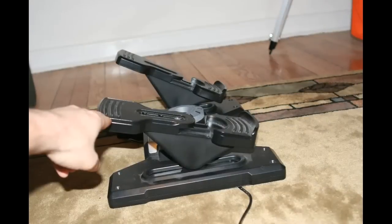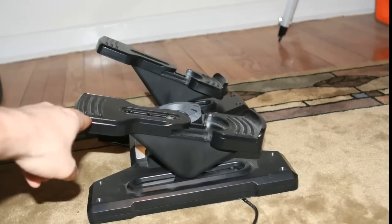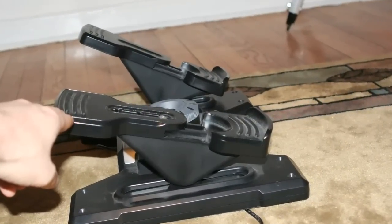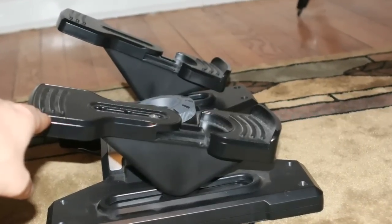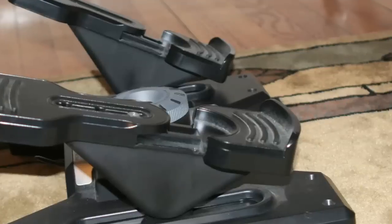Overall, I was very impressed with the Saitek Pro Flight rudder pedals. Although real rudder pedals are usually made out of metal and these are made out of plastic, the plastic construction is quite robust and very thick, and so it's quite a sturdy apparatus.